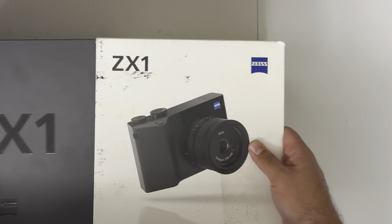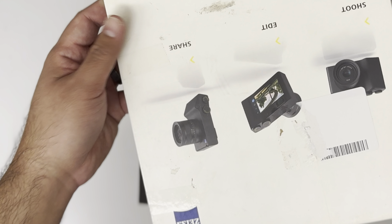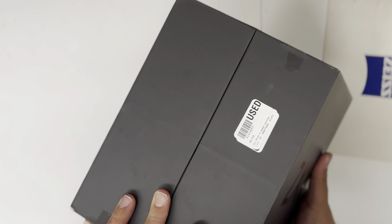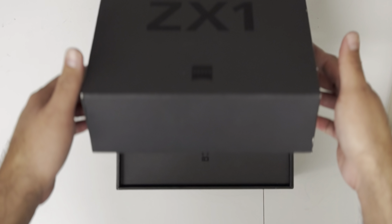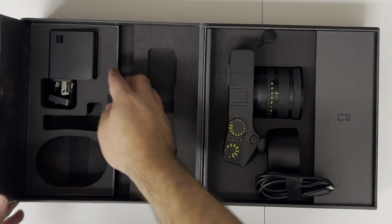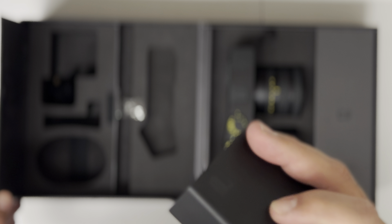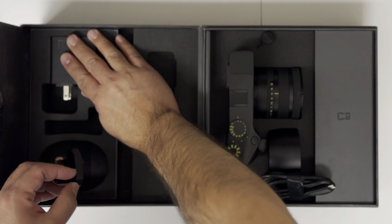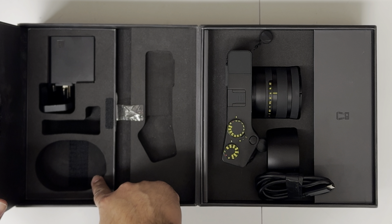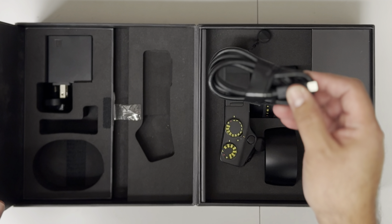Okay, so this is the outer box — ZX1. Looks really nice. Outer box says 'used stock — shoot, edit, share.' Our inner box looks okay, it says 'used' on it. Opening it up. Oh, very nice — I like the way it opens up. On this side you have the charger, USB-C charger to the camera. And you have the adapter — European, I believe. Here is supposed to be the batteries probably inside. Not too sure what this is. Oh, probably the cable. So here's the USB-C cable.